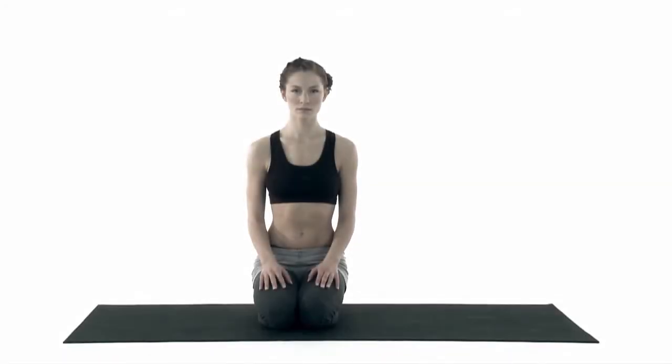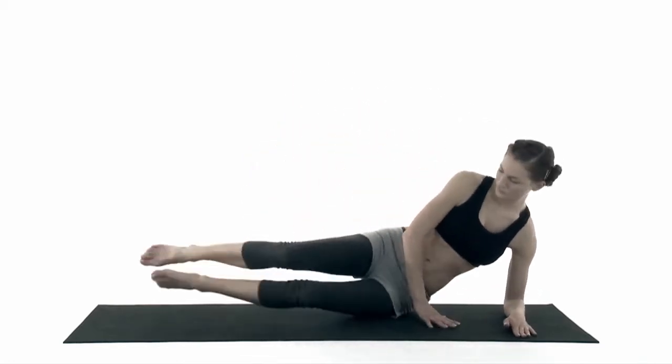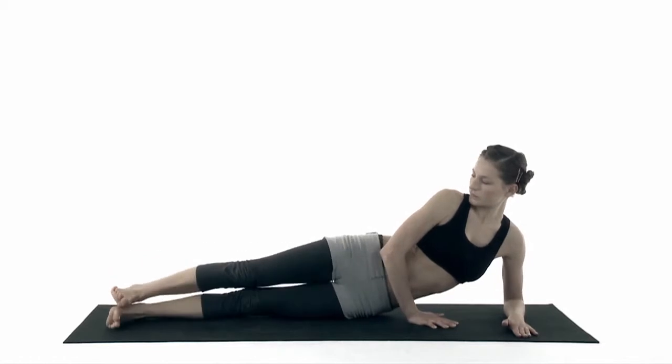Open Wings. Come to lay on the left side of your body. Place your elbow under your shoulder. Feet together. Your back is straight.